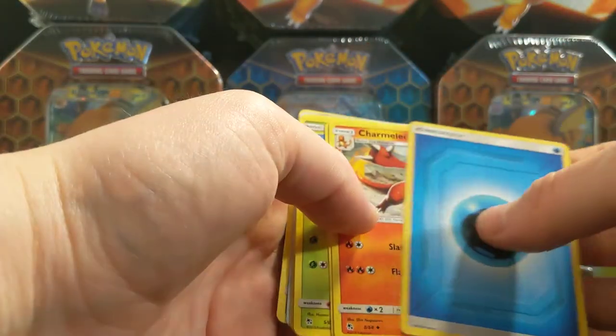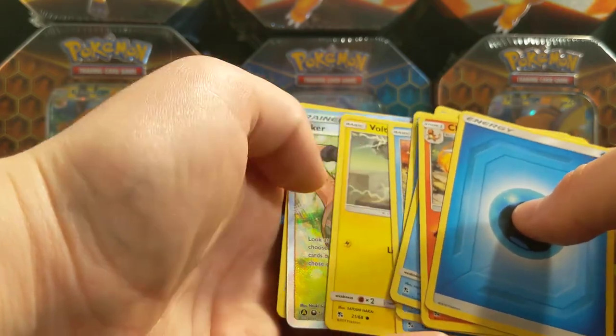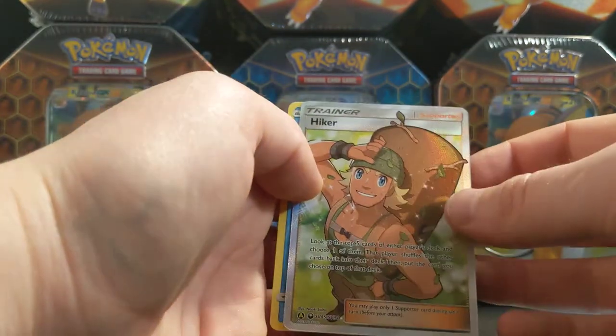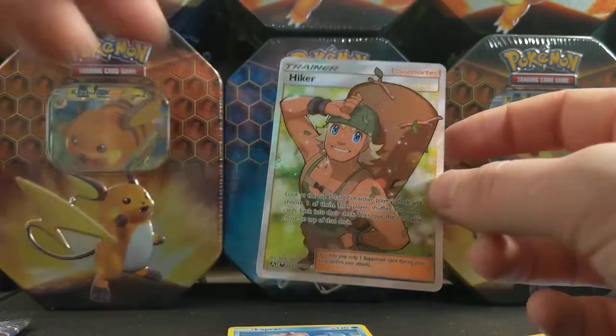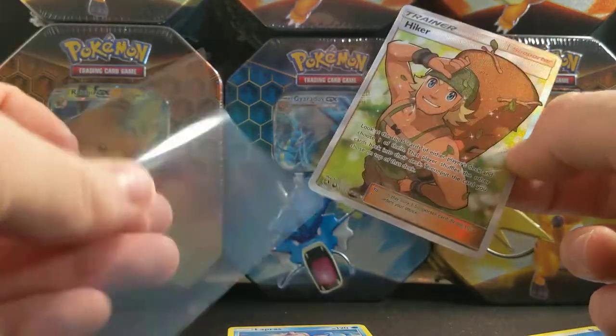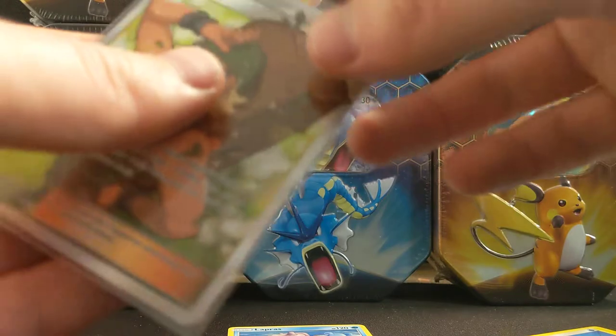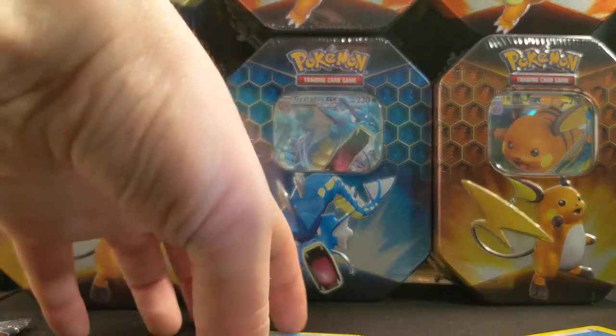I do not open vintage packs, that's not something I'm really able to do. This pack is damaged water so I hope it's not the shiny Charizard. Let's take a look — Hiker full art! Very cool, we were due for a full art there.